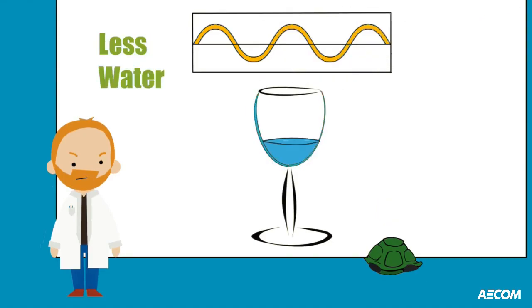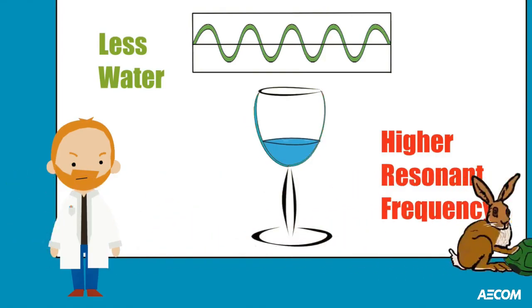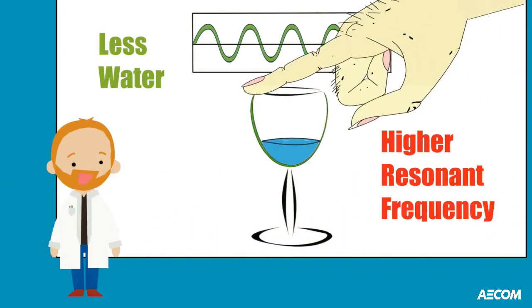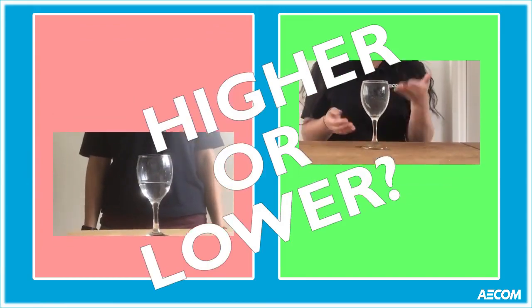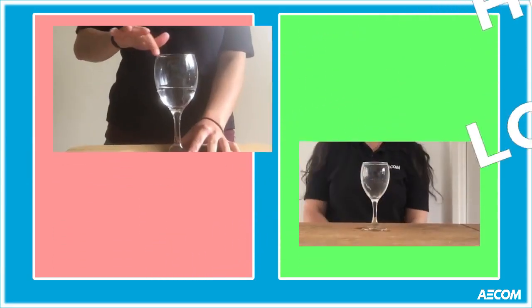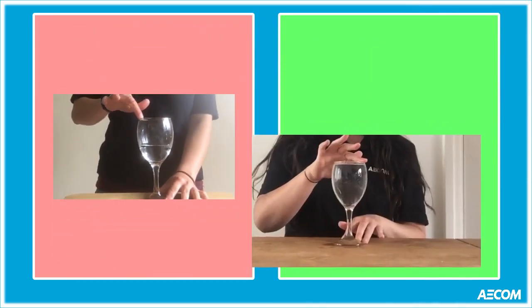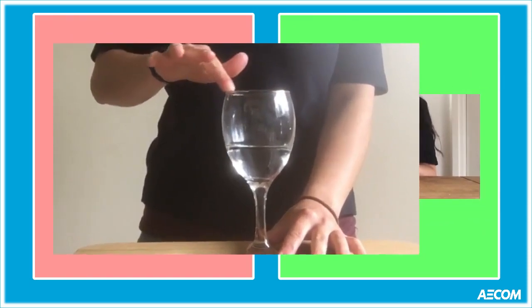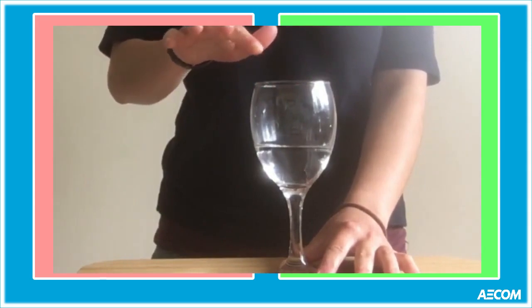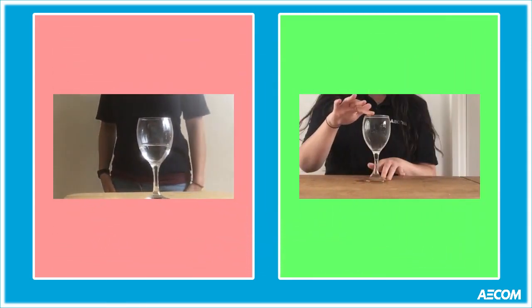If we remove some of the water, the resonant frequency is increased because it is now easier for the sides of the glass to move. This results in a higher pitched sound. Back to Higher or Lower — do you know the answer? It's the glass on the left. Less water in the glass means that a higher pitched note is produced. If you got it right, well done you.